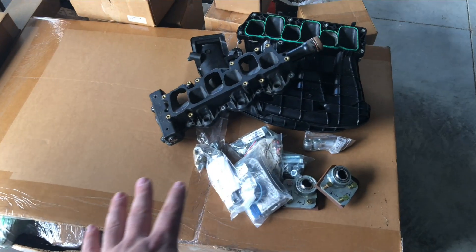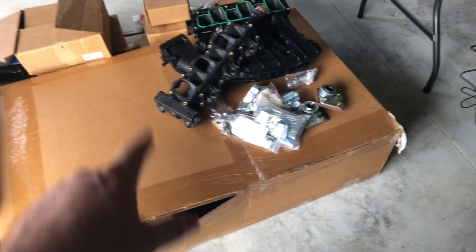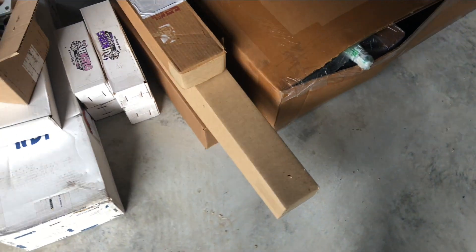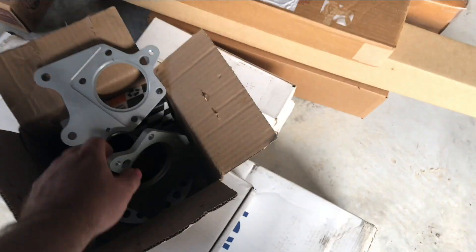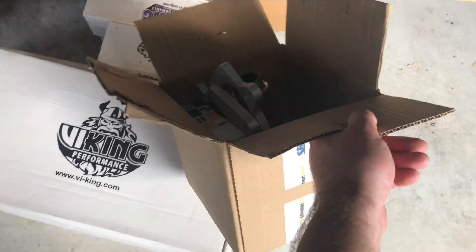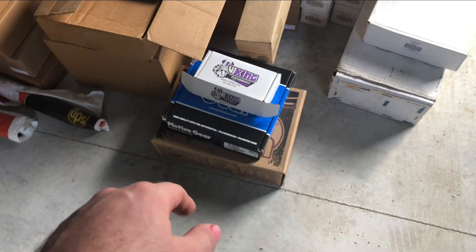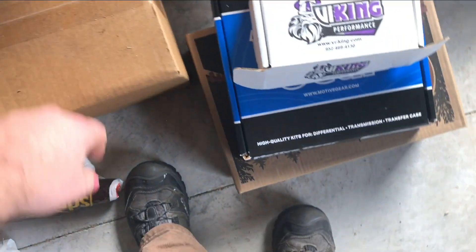If you guys look at all the parts we have here — we have different intakes that we're going to throw on right now that are really race ported. We have a UPR K-member, an adjustable panhard bar, Strange stuff, a DW pump, a spool, Strange axles, Viking shocks, Viking springs, USA gears, 411s, Motive install kit, more Viking parts, more UPR stuff, rear diff cover, battery box, adjustable A-arms, all that sort of stuff.